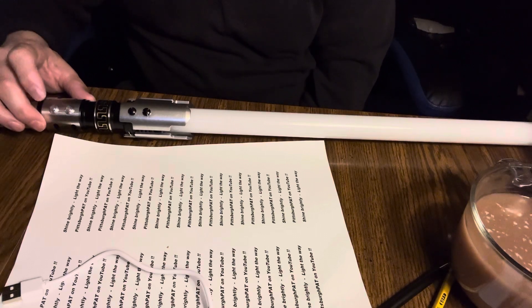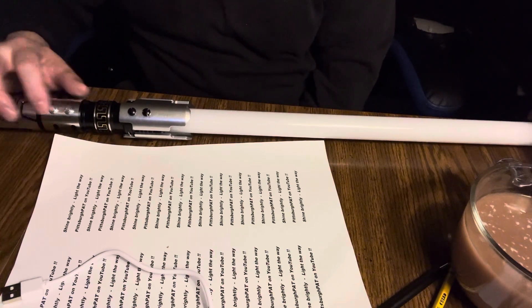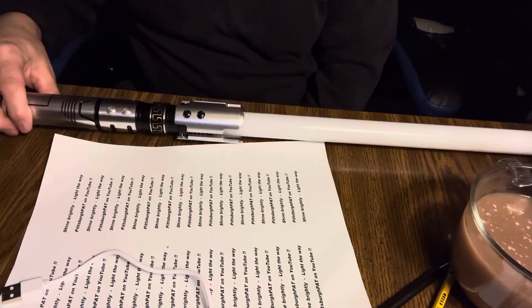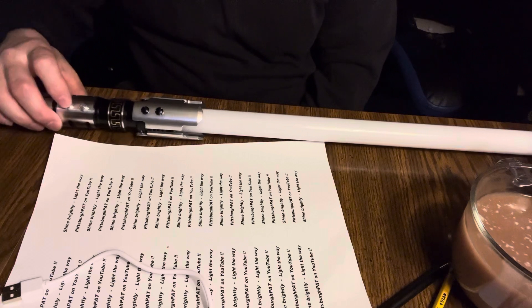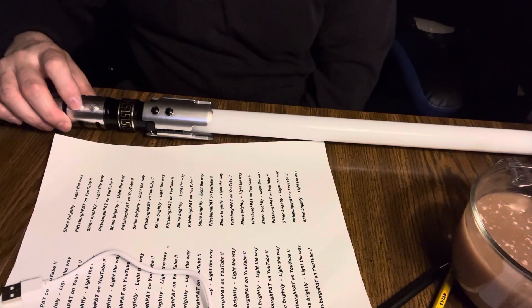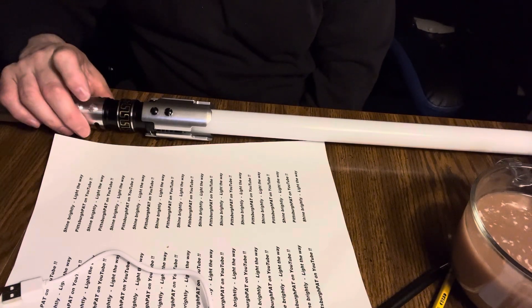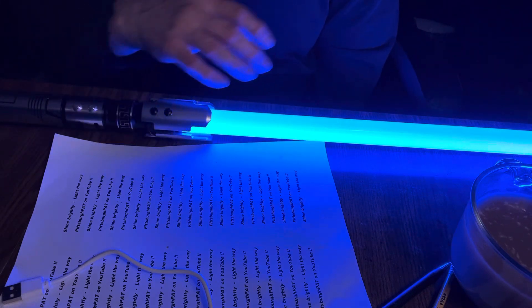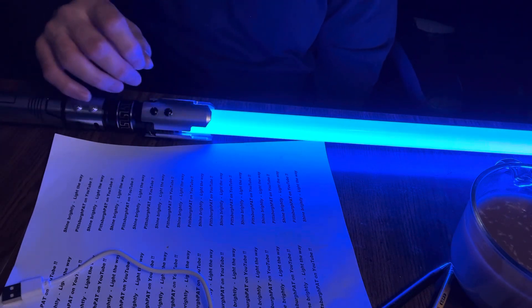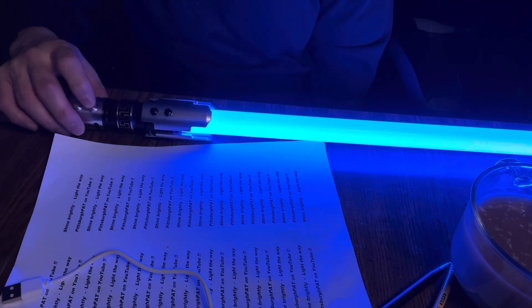In order to change the blade effect, you press and hold the second button — the lower one, the one that's closer to the bottom of the saber — and you'll hear a voice say a word. So that was 'stable,' which is your normal function. This is the Obi-Wan Kenobi font, and the blade is just lit — that's all there is to it.